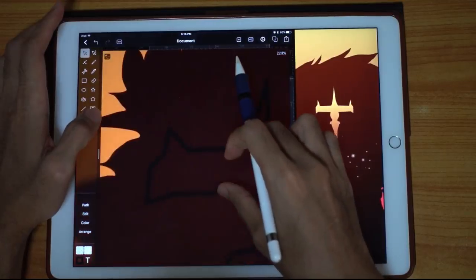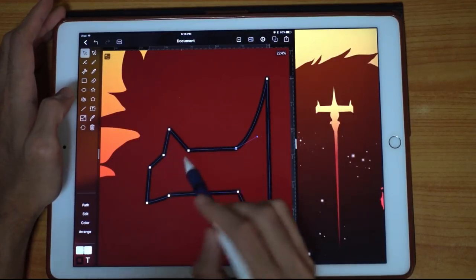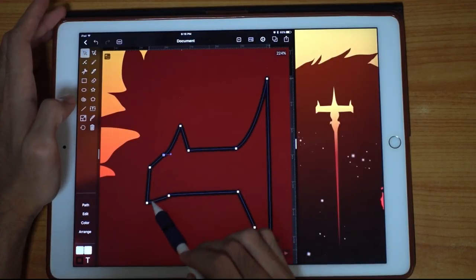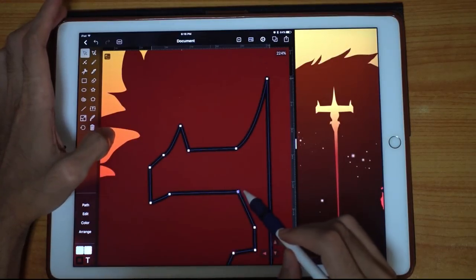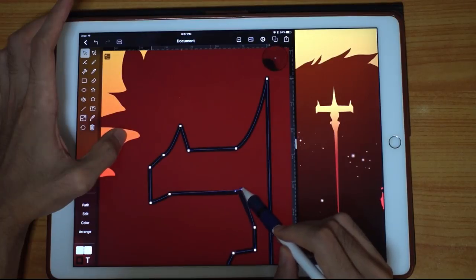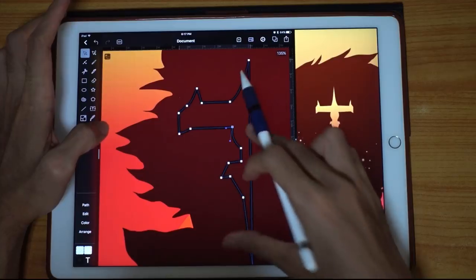As you can see, if I want just one handle, I drag it and use one finger on the screen so only one handle is being manipulated. Let's move this one and drag down. Let's maintain it straight. I think we're done with one side.